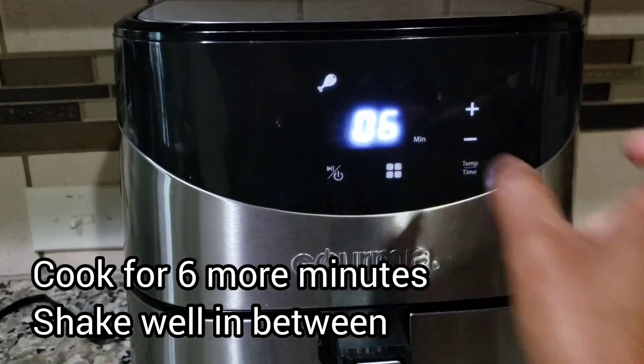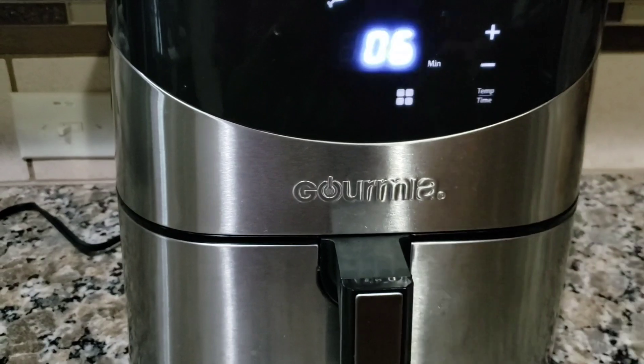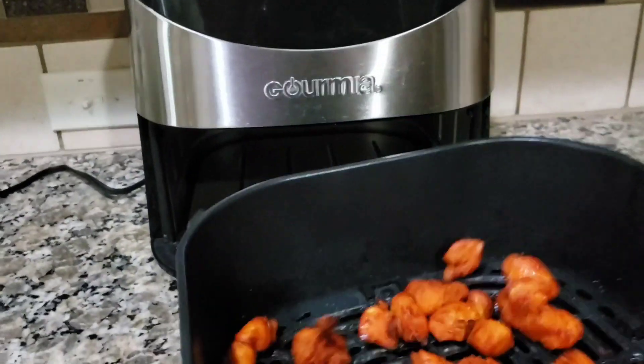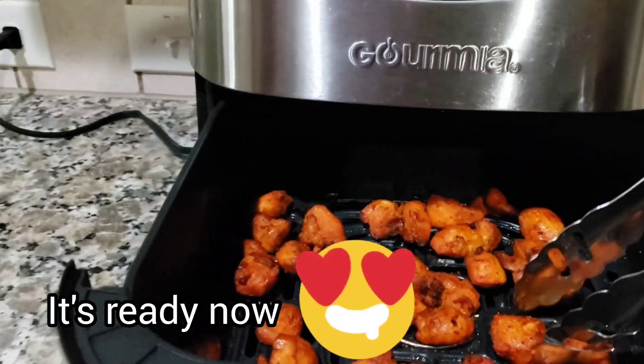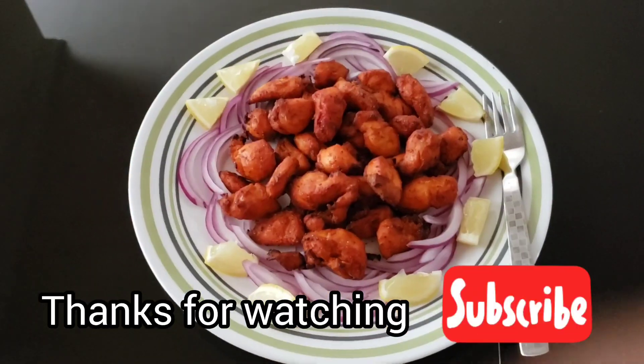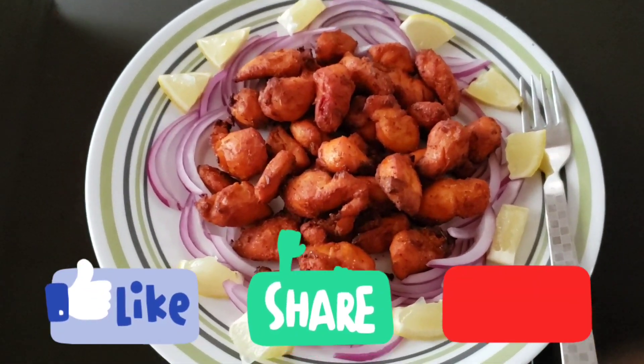After 4 to 6 more minutes, we will fry it. That is it — our Chicken 65 is super ready! If you are watching this video, please like, share, and subscribe. Friends, thank you!